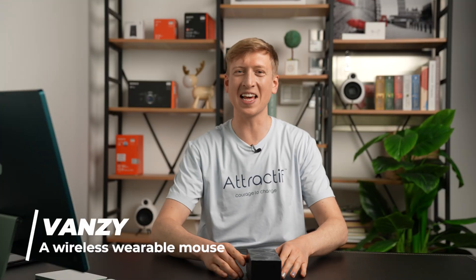Isn't that fancy? No, it's not fancy. That's the Vanzy. Let's unbox this fancy Vanzy.